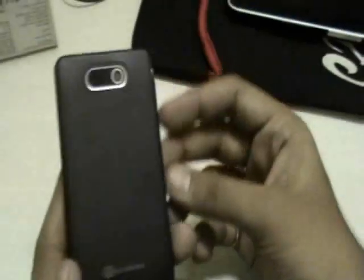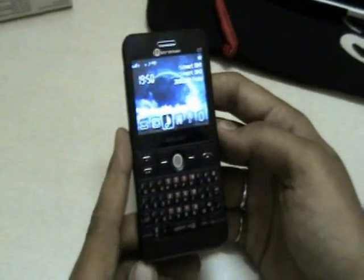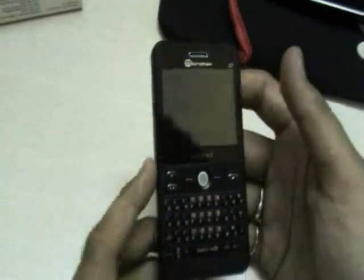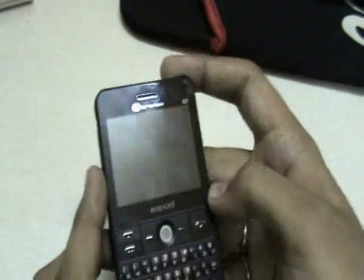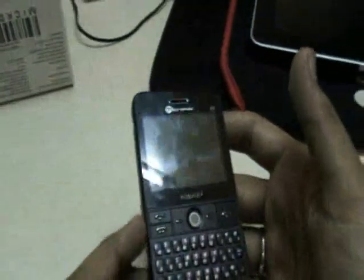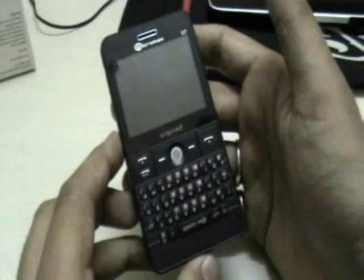With Wi-Fi and a QWERTY keypad, this is a decent phone for 4,500 rupees in India — that's roughly a hundred dollars. There's nothing great to speak about: it plays videos and music but the quality isn't really great. But if you want a BlackBerry-style look and something really affordable to show off, then the Micromax Q7 is for you.